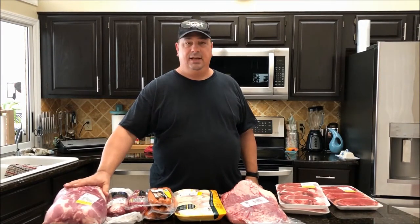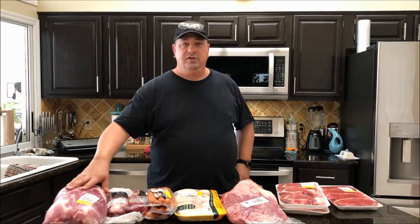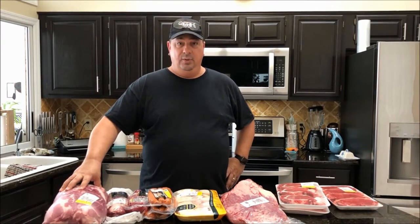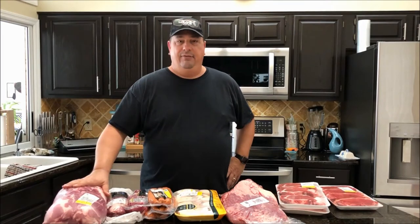This is going to be for my son's church trip. They're going to North Carolina next week and I'm going to make up a bunch of pulled pork for them. I'm going to do a video on this where I actually do one of the pork butts the normal barbecue way and one of them I'm going to do sous vide barbecue. So that's going to be a future video.